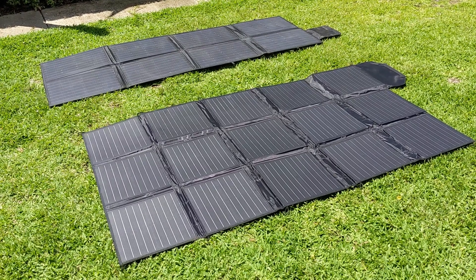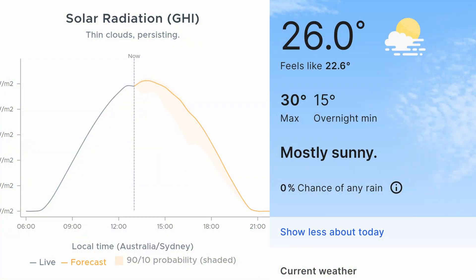What we're going to do now — as you can see from the radiation graph from Solar Cast and also the temperature — you can see fairly ideal testing conditions at about 1000 watts per square meter and around 26 degrees.